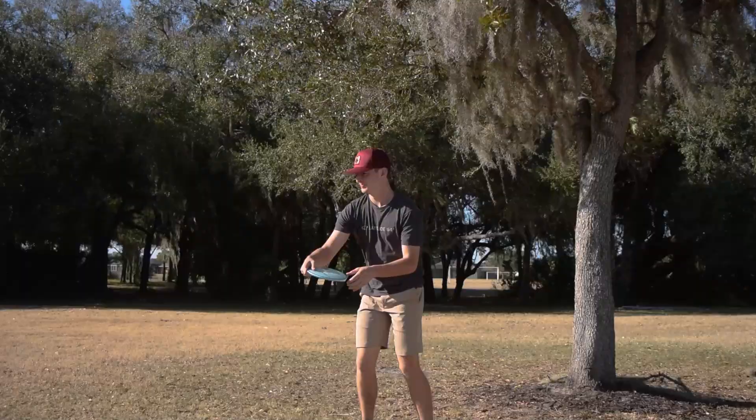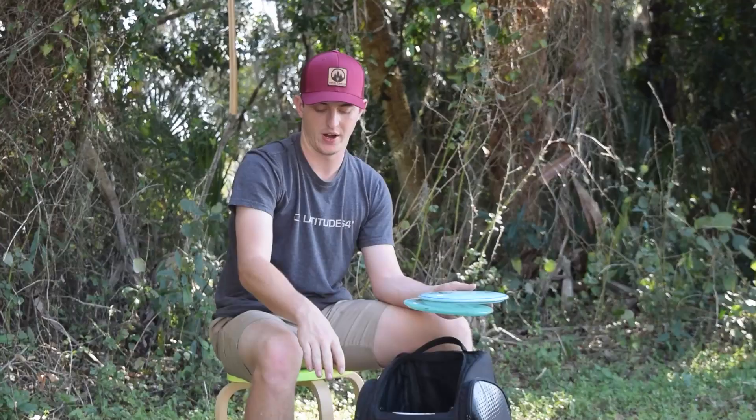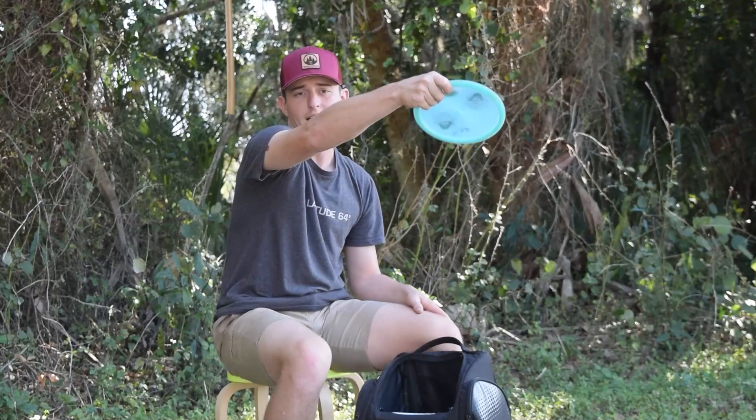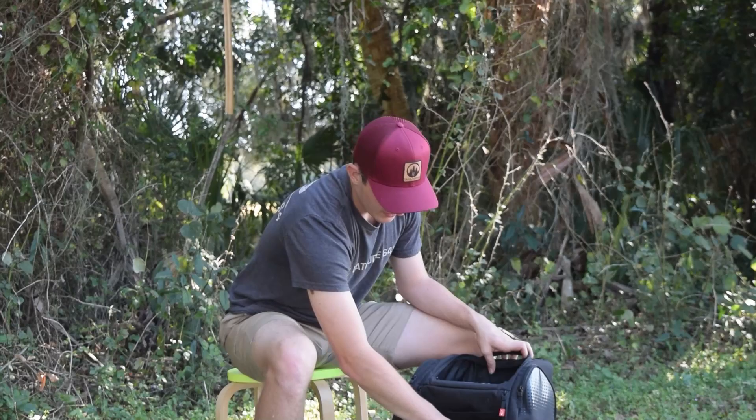Last of the mid ranges, I've got a Warship. This is my flippy Warship — really good for bridging my fairways and my mid ranges. And then I've got an Emac Truth, which is just flippy. I throw this flat or on a lot of hyzer and it does long turnover shots. It feels really good. It's got the Zach Melton stamp on it. Again, got this from Cody Larson — Cody Larson hooked me up with really great runs of discs.